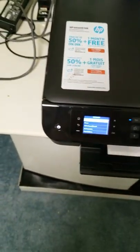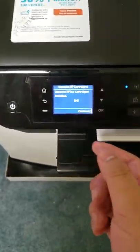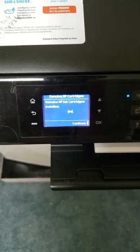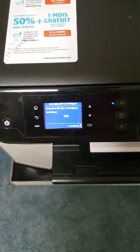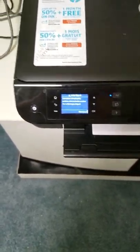Now, once you close it, it says 'genuine ink installed.' But because HP is run by a bunch of smart businessmen — just kidding. Hold on. Low signal warning again. Is it because of my phone?